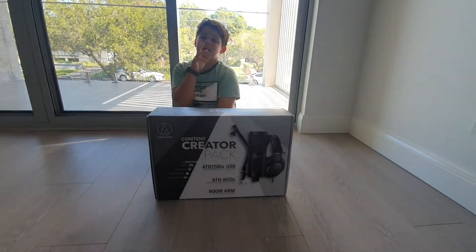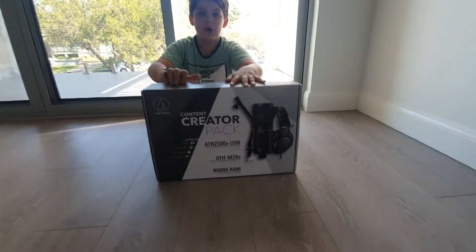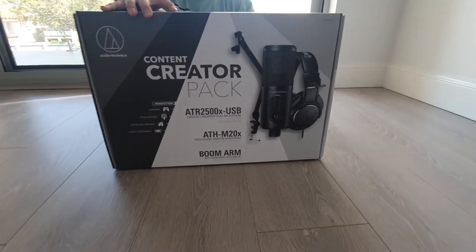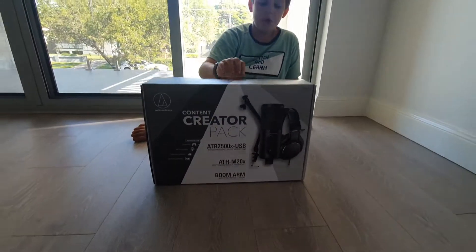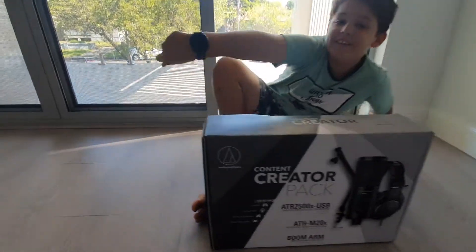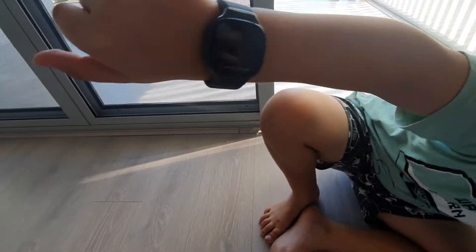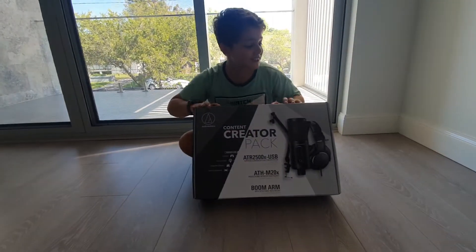What is up guys, it's your boy little Ardy back on the video. Today we are going to be opening this epic content creator pack I got for my birthday, which was yesterday. Check out what else I got — a space talk watch, pretty cool, huh? So now let's get straight into this unboxing.